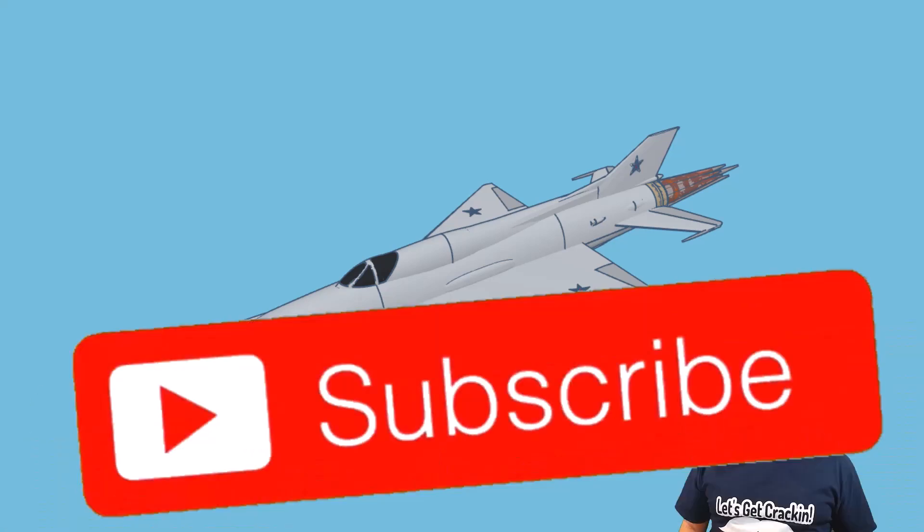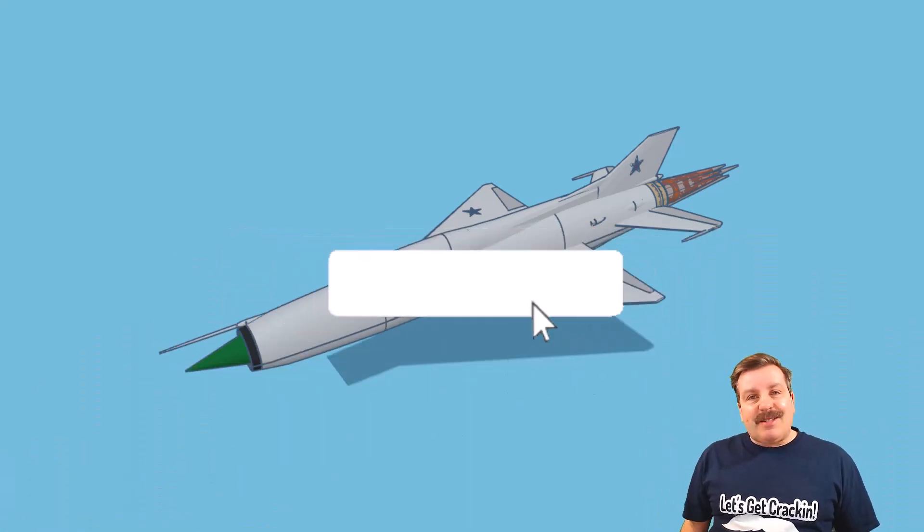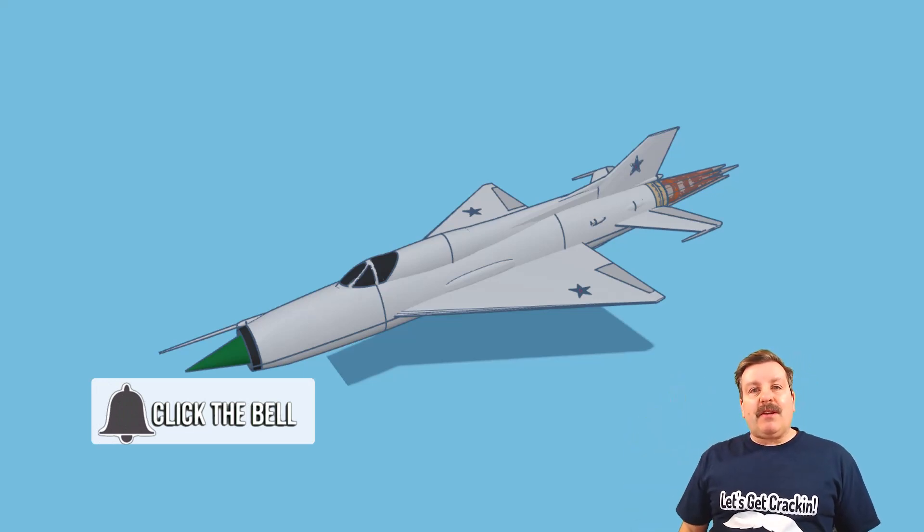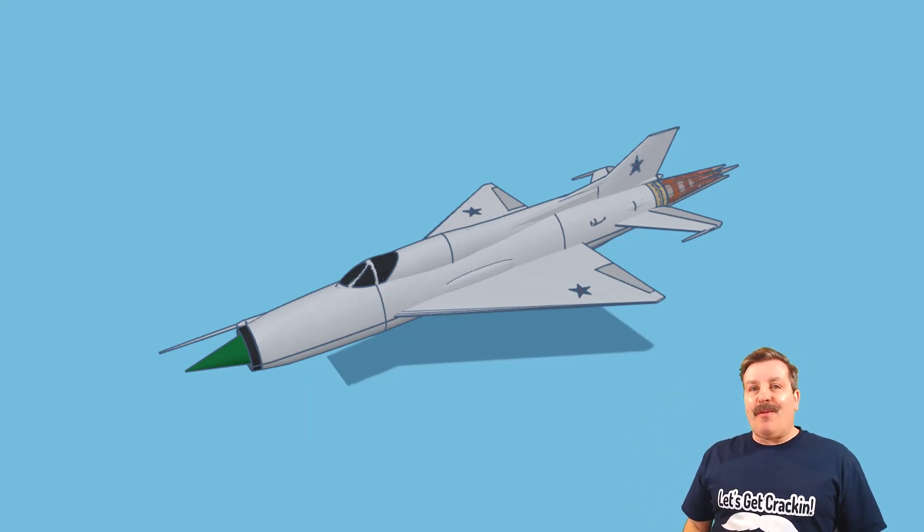If you haven't subscribed yet, what are you waiting for? Smash that subscribe button, and last but not least hit that notification bell if you want to be the first to know when there's a brand new video from me, HL ModTech. Thanks for watching, have a great day!